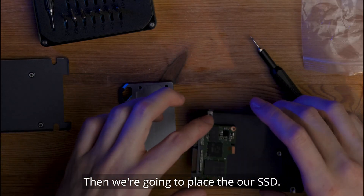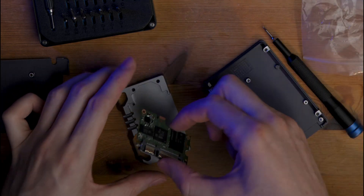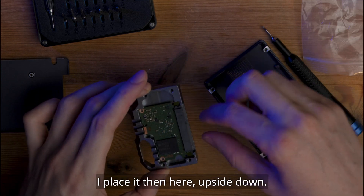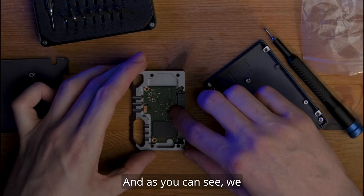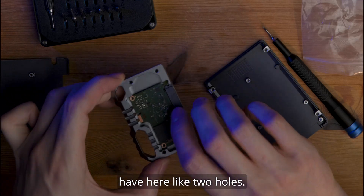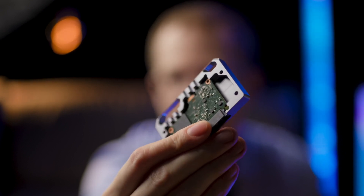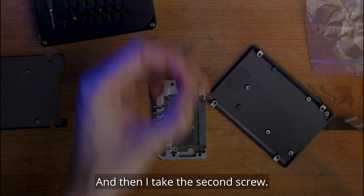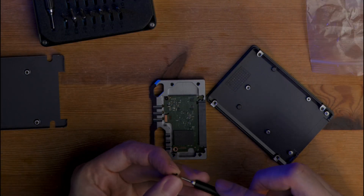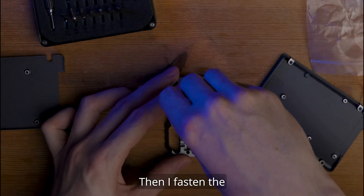Now we're going to open the Andy Cine Lunchbox and we have here the back of the SSD. We're going to place the SSD — I take it out carefully and place it here upside down. As you can see, there are two holes on the top and on the bottom, and there we're going to fix it. I take one of the screws and screw it on lightly, then I take the second screw. Then I fasten the screws a little bit more.